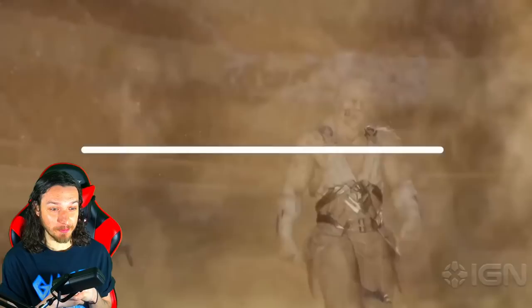In a recent IGN interview, Ed Boon was asked about a new game: 'We are certainly working on another game. Unfortunately, right now we're not at liberty to talk about it, but we are very intensely working on it. We're very excited about it, and when it comes time to announce it, you guys will be involved in that process.'